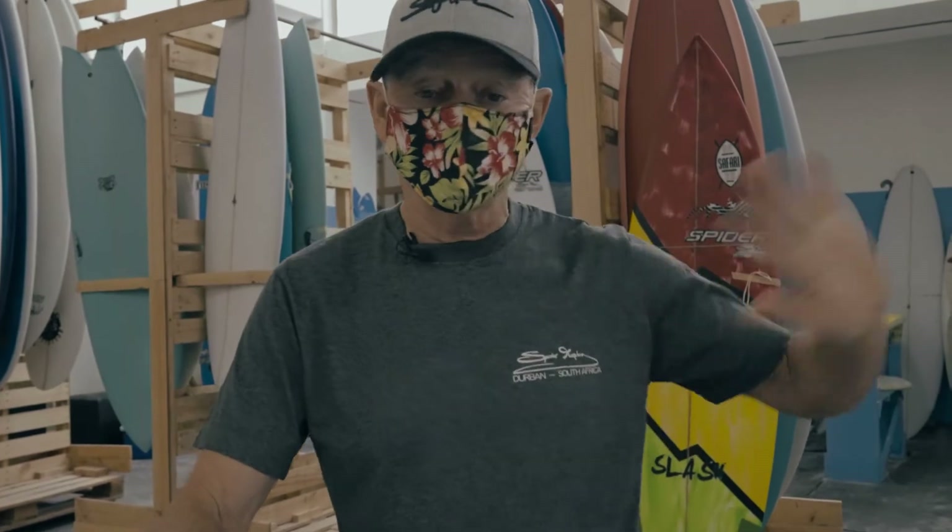The big thing in contest surfing is that when you're off the bottom, your board has to come off the bottom cleanly with acceleration. Once it does that, you can choose what you want to do with the top.